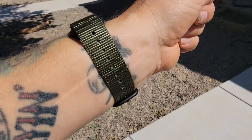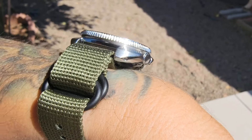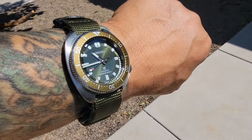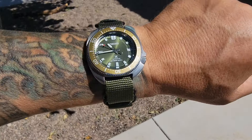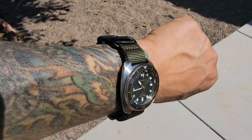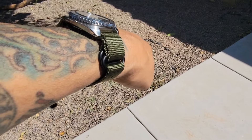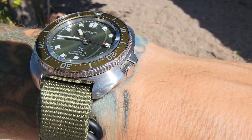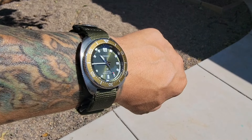I've bought a bunch of these straps now in different colors — 20 millimeters and 22 millimeters — for pretty much every watch I have that had a rubber strap on it. I'm obviously saving the bracelets; I like wearing bracelets on a lot of watches, but I just think this is the way to go. The Seiko Willard on a 21st century NATO — I'm calling it that because it has five buckles. You run the strap through the two buckles, which takes the stress off the spring bars. It's what people are calling the five-buckle NATO.